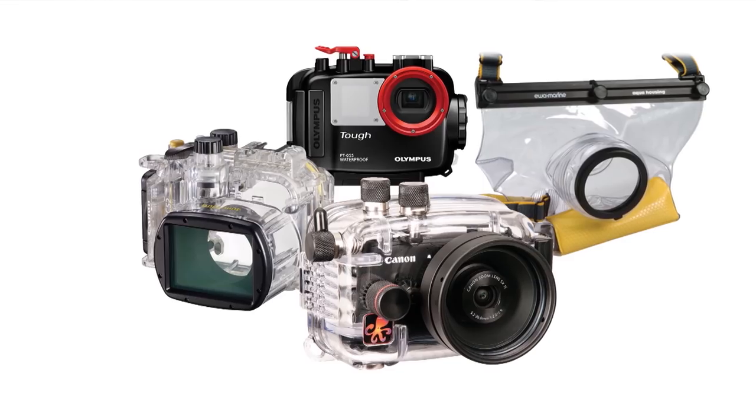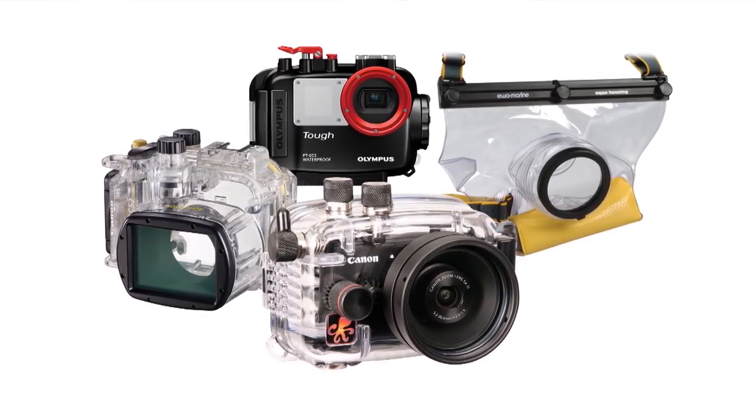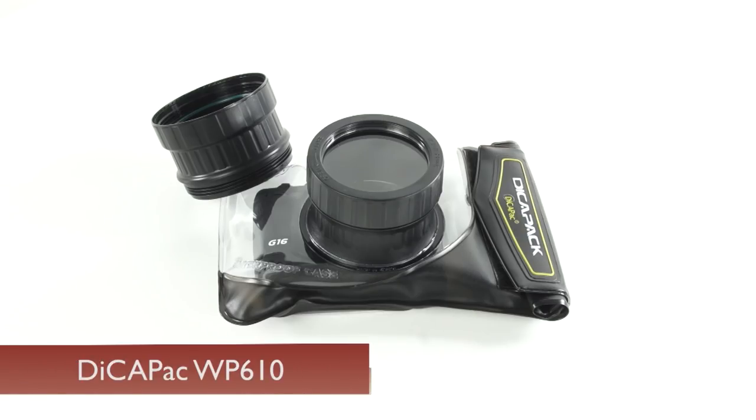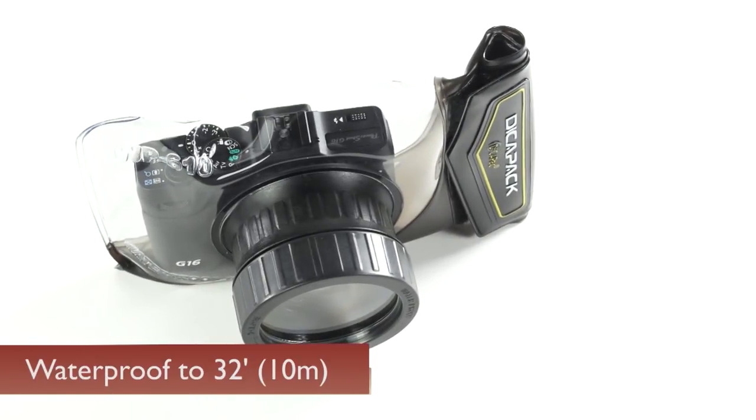One of the things lots of point-and-shoot photographers have in common is being on the go. We're going from one activity to the next, and we want a point-and-shoot camera to help us save our memories even when we're doing stuff that involves water. While there are some great waterproof cases out there for specific cameras, those can be expensive. This waterproof case, called the Decapac WP-610, is a great, really affordable underwater case rated to 10 meters or around 32 feet deep.